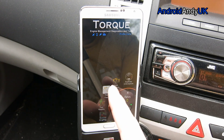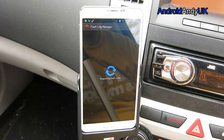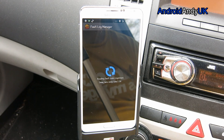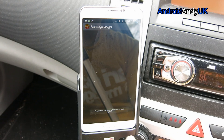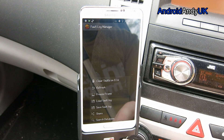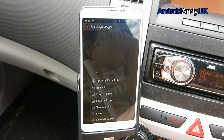Where it really comes into its own is these two here. So fault codes — tap here to scan for faults. This may take some time, so it's going to read through my ECU looking for any faults that have happened. No fault codes stored in the ECU. So it spent all that time scanning and there's nothing. You can save them, load fault log, clear faults on ECU — that could be handy if you're having some intermittent issues and you want to get rid of them.